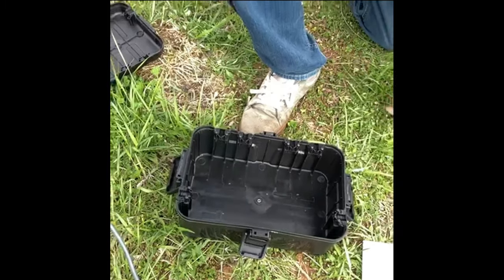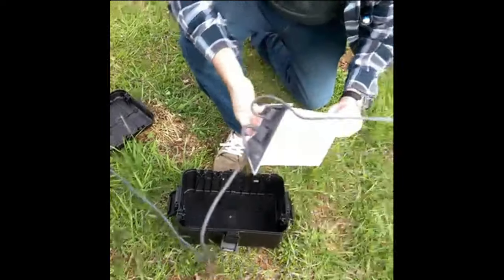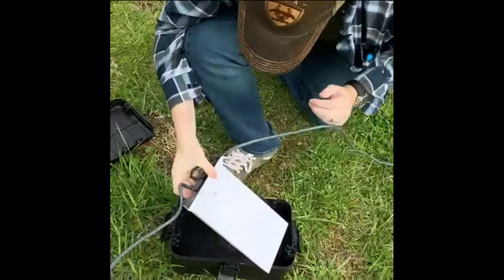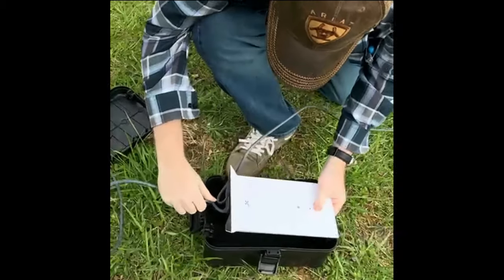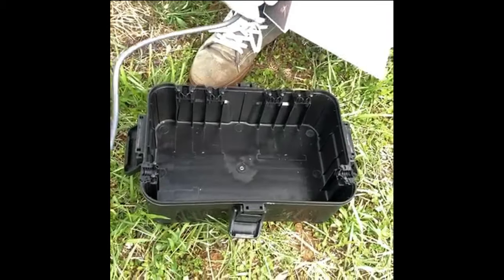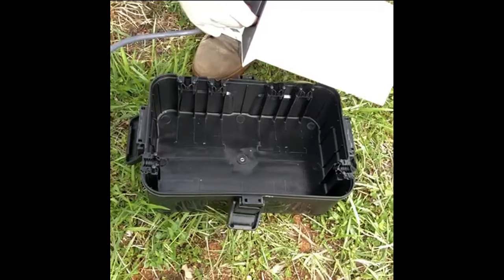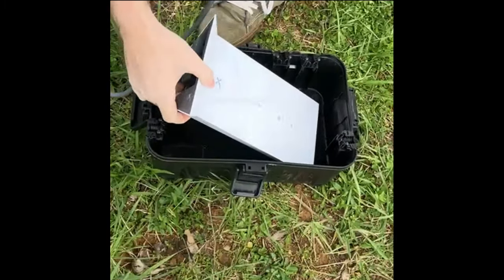This box is rated as providing IP54 protection — the same level of protection as the router has itself. IP54 protection means it can take a hose being fired at it directly for 3 to 5 minutes. So it's a pretty solid level of protection, and the box can maintain that while the router is inside it.